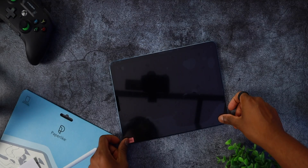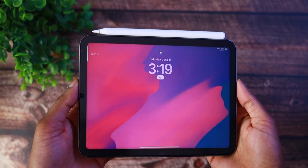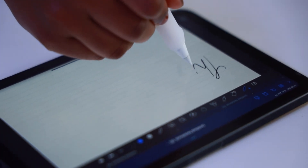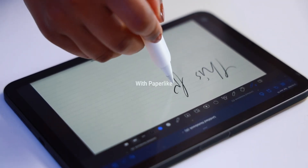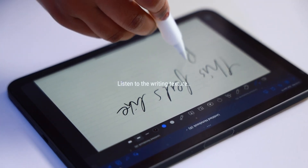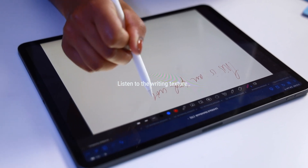Now let me tell you about Paperlike and their new Paperlike bundle. Not only do these screen protectors protect your iPad's screen from scratches and blemishes, but it genuinely transforms your iPad's screen into making it feel like you are writing on paper. Take a listen to the difference in writing texture while using an iPad with Paperlike versus without. As you heard, the iPad with a Paperlike screen protector installed provides a much smoother, graceful writing experience, just like writing on real paper.